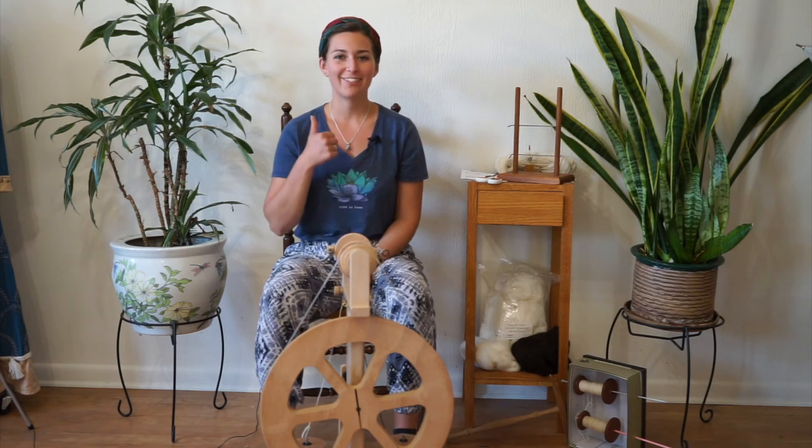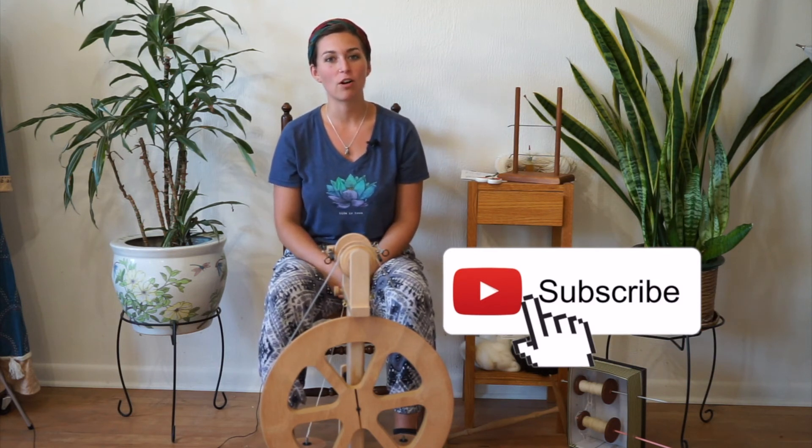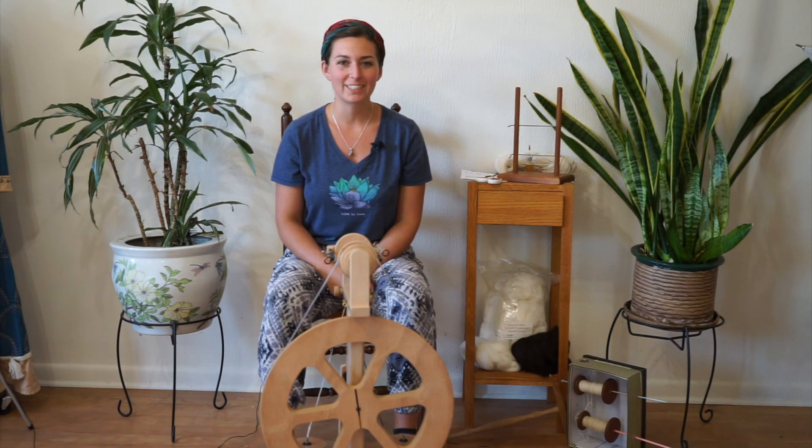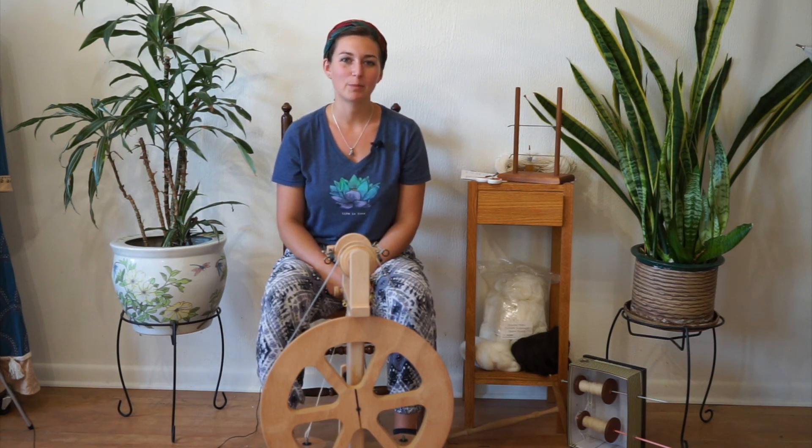Thanks so much for watching how to two-ply your hand-spun singles. I hope you enjoyed this video — give it a thumbs up if it was helpful, and be sure to subscribe so you get notified whenever I put out a new video. Check the links in the description for all kinds of resources, as well as a link to my email update list where you can sign up and get a twice-a-month email with lots of resources, inspiration, tutorials, and fun stuff. Thanks for watching, and I'll catch you next time. Happy spinning!